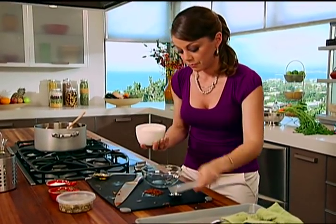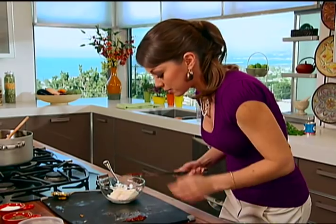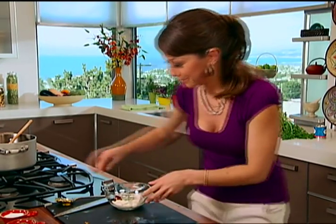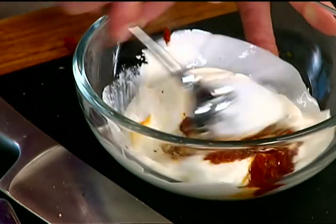We're just going to mix it up with some sour cream — about a half a cup — season with salt and pepper, and that's it. Put your chipotles in there, season with a little bit of salt and pepper, maybe a quarter teaspoon of each, and then just mix it up.